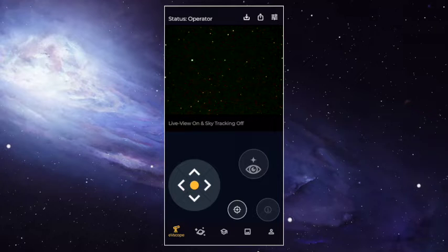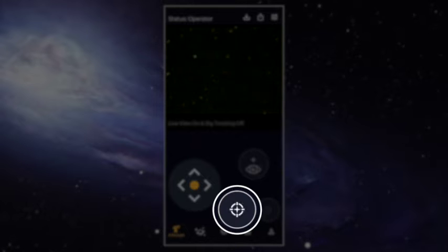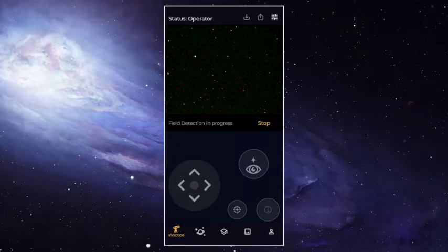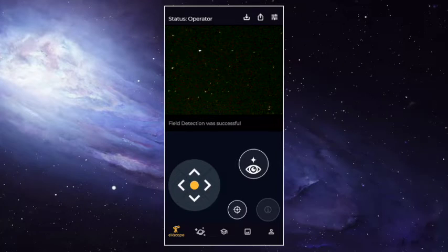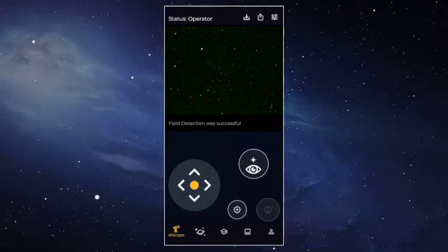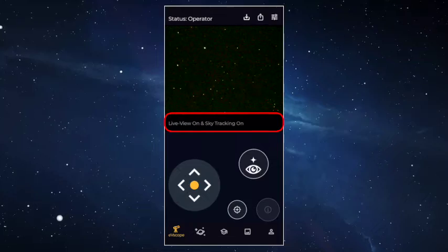Once the stars are quite sharp, touch the icon that looks like a target. This is called the Autonomous Field Detection, or AFD. It analyzes the stars and compares them to its database. It's so powerful that it will recognize the stars in 15 seconds. If it doesn't work the first time, use the joystick to move the EVscope to another part of the sky and try again. When it's done you'll see 'sky tracking on' — this is a crucial step.